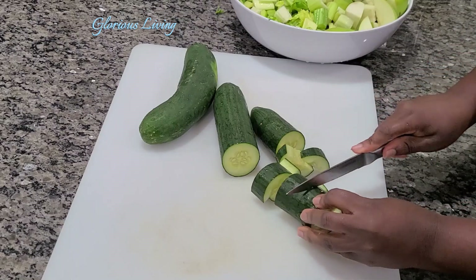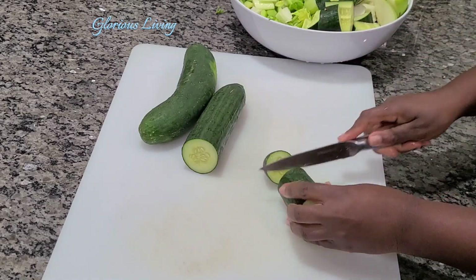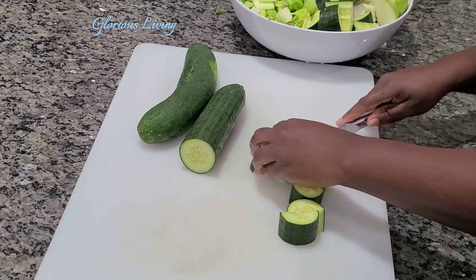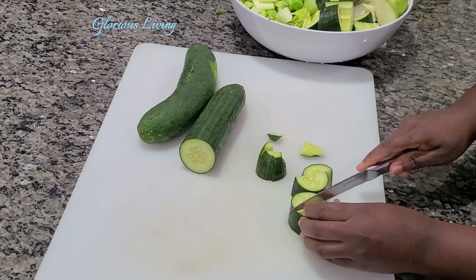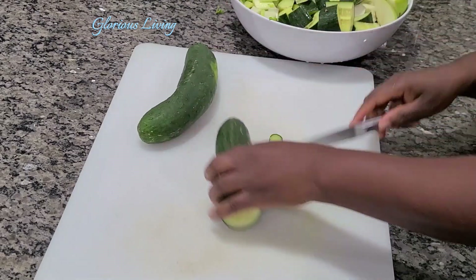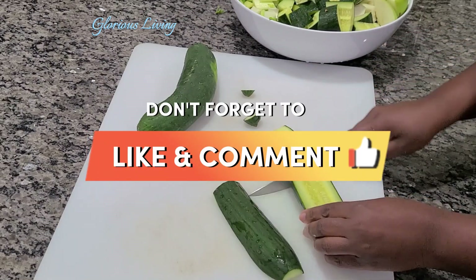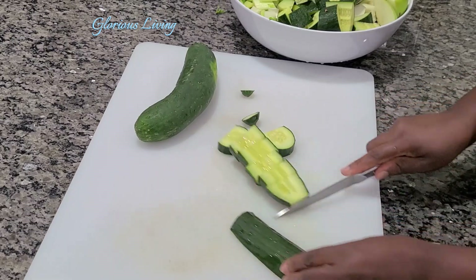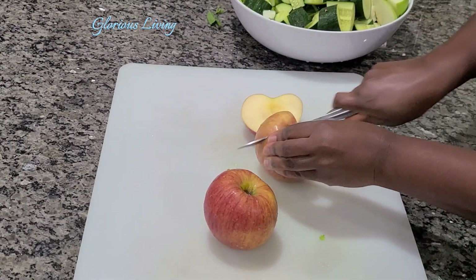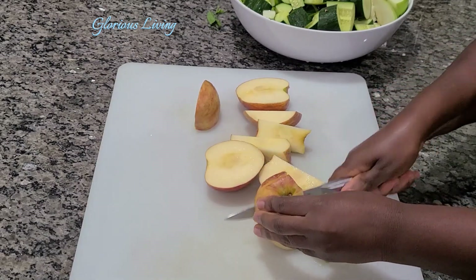If you're looking to lose some weight, this is the juice I would recommend. It's super healthy, it helps reduce weight, and it has a lot of health benefits. It contains antioxidants that help fight cancerous cells, provides your body with vitamin C, helps with your skin, and also helps improve your vision.